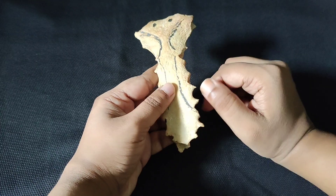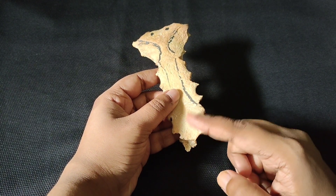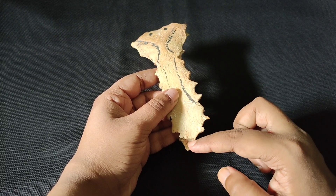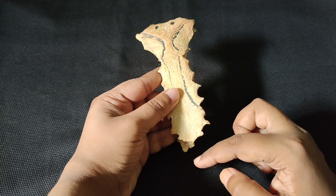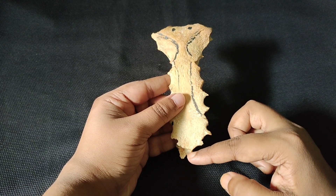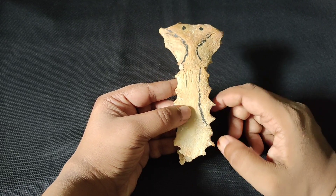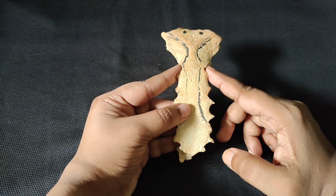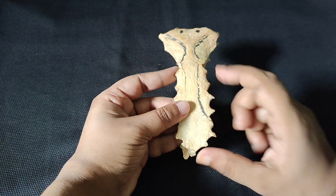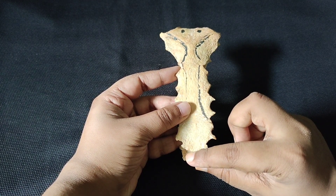There is one exception: at the lower side there is the xiphisternal joint, which is the joint between the xiphoid process and the body. This xiphisternal joint lies along the midline. It is a primary cartilage joint, not a secondary cartilaginous joint — so this exception is notable.